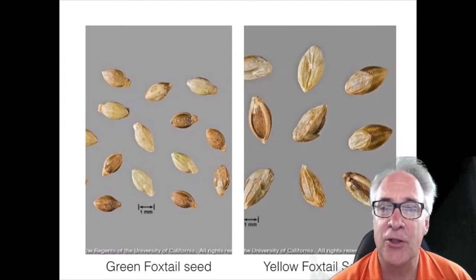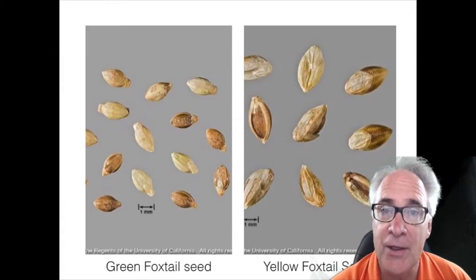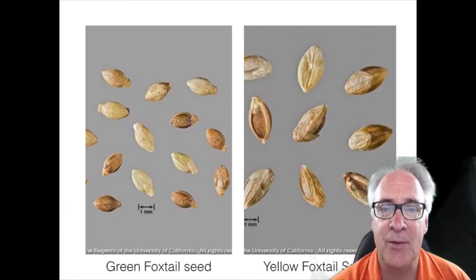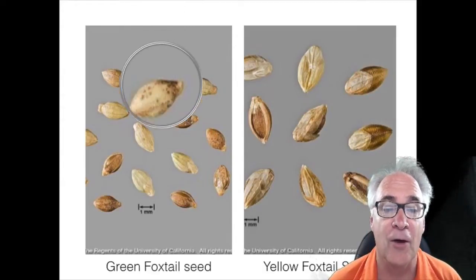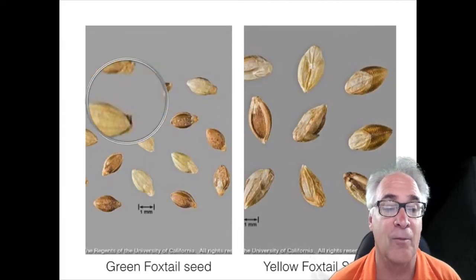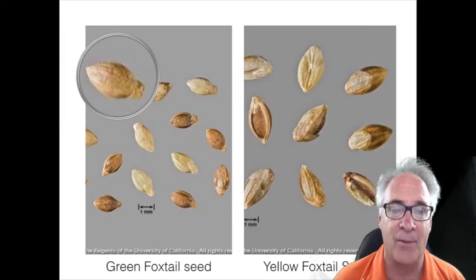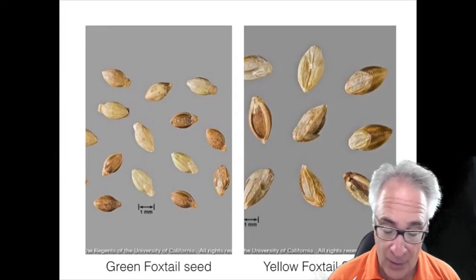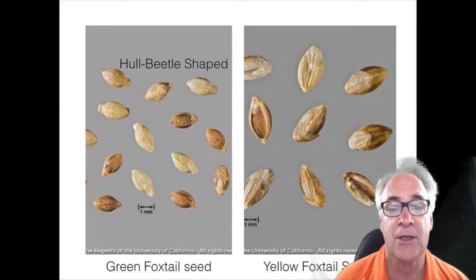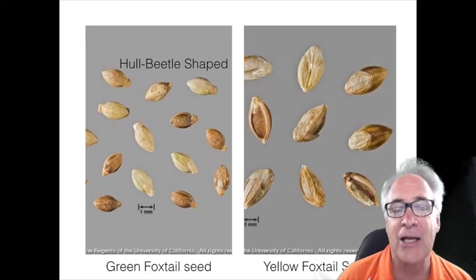At first blush, when you just first look at a foxtail seed, they look remarkably the same. But under closer scrutiny, you'll notice that some of the shapes are obviously starting to come out. If you were to look at the green variety, you'll notice that these seeds look kind of remarkably like a beetle. These holes on the green variety, if you were to grow some legs and antennae, look like probably some kind of ladybug. The other thing is if we were to take a look at these hulls, they have two or three different parts to them.